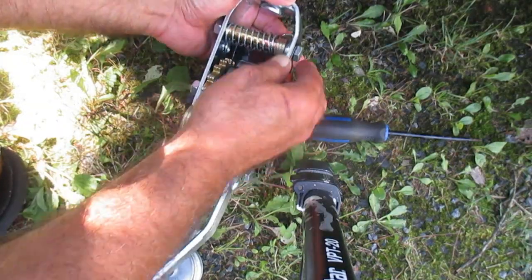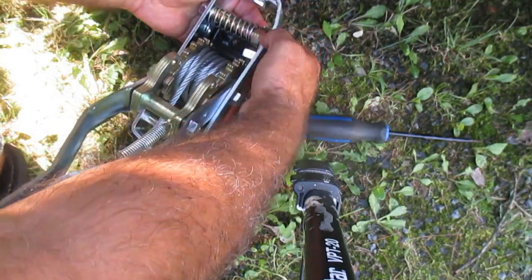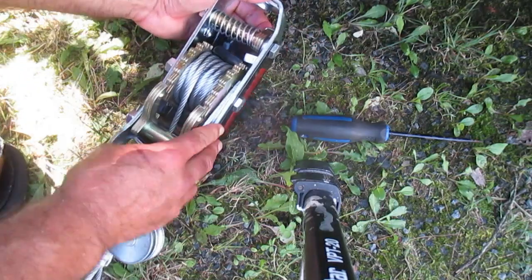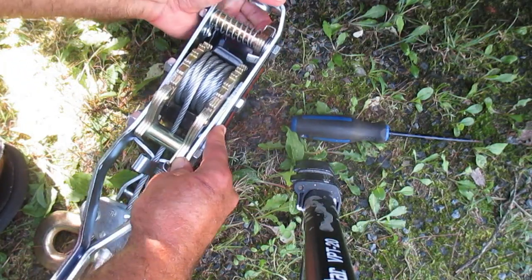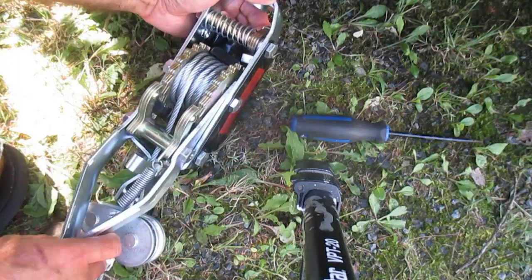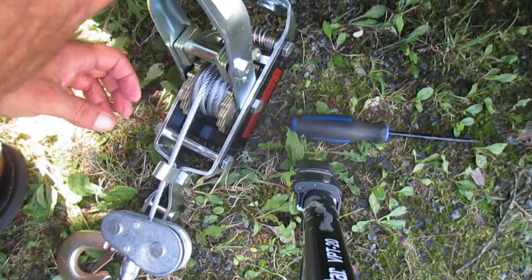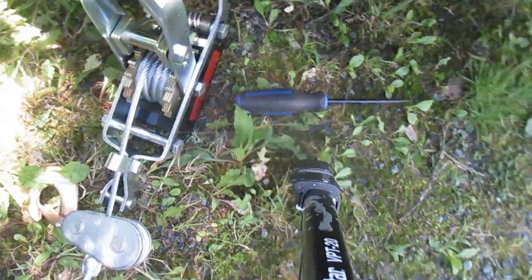I put the car in neutral and let it roll back a few inches, and now you can release it easily. In order to get this pawl out, I have to release the tension on the cable. Now that there is no more tension on it, we can pull the cable through here.